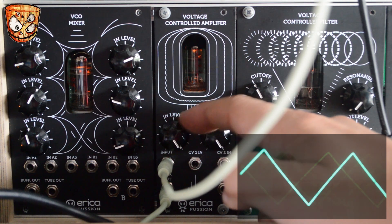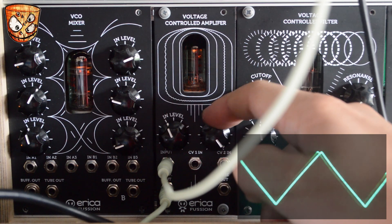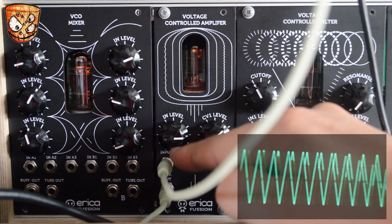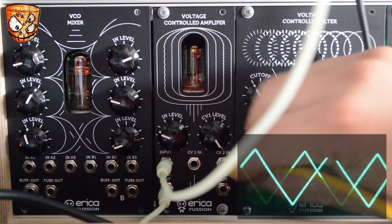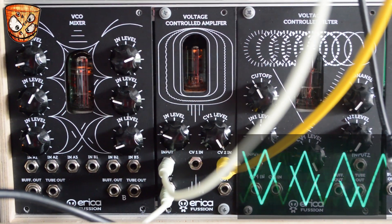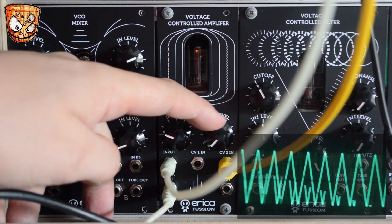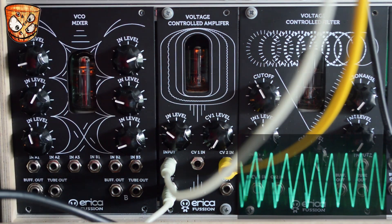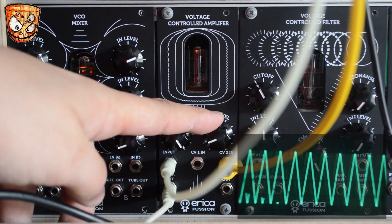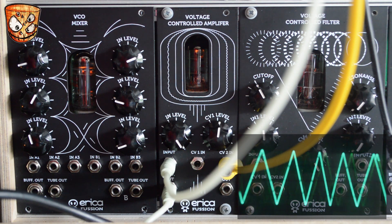Between the input level and using CV1 as an offset there's a range of potential modulation. Adding modulation to this VCA using CV input 2, we can modulate the VCA's level with a second LFO. The rate of the original input LFO stays the same here — I'll adjust the bias on the VCA using the CV1 knob and adjust the rate of the LFO going into CV2's input.